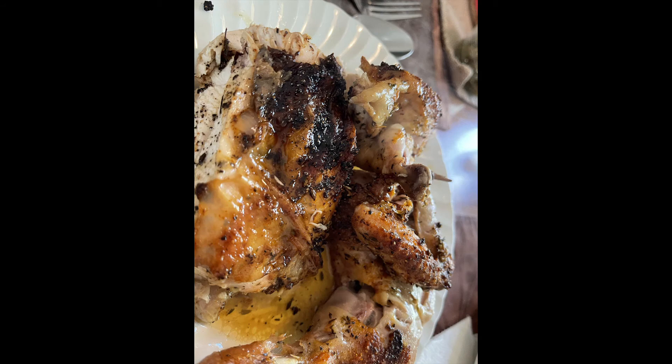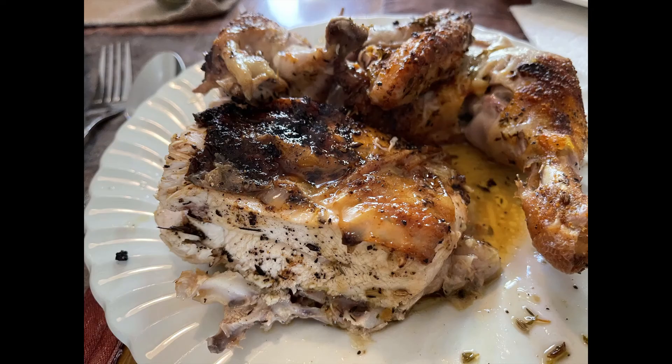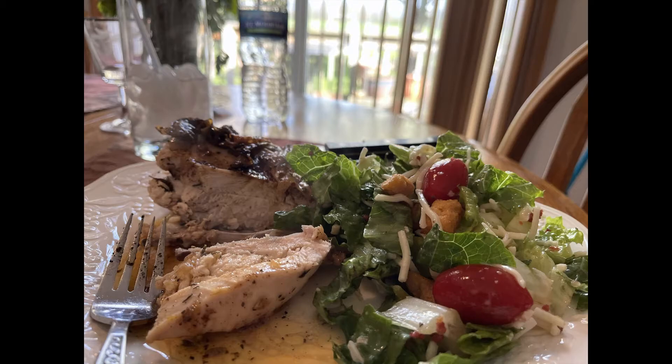Here it is. And remember, pour the wine around the chicken, not on top of it — you want to maintain its beautiful crispy crust. And don't uncover it for 15 minutes when it comes out, because that keeps the juices in. I served it with a beautiful salad. It was just wonderful.